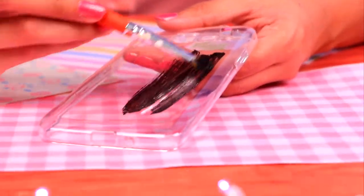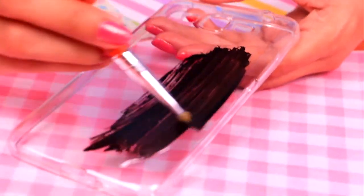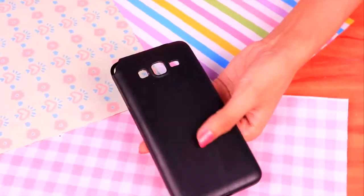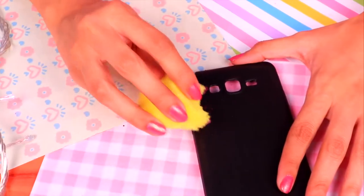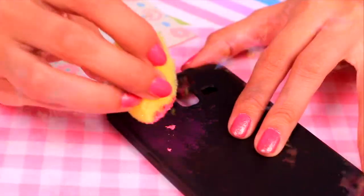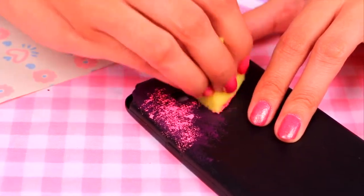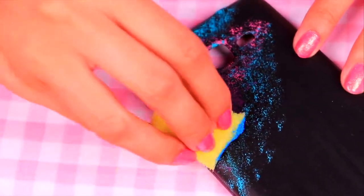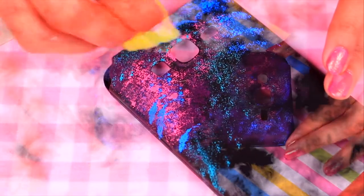Now for the galaxy phone case! First paint it black — you may need more than one coat of acrylic paint. Once it's fully black and dry, take a sponge with purple paint and gently press it on the case to add some purple. Then do the same with a lighter pink, adding it here and there, and repeat with blue. Do this all over the surface — it's going to look really cool and the process is oddly satisfying!